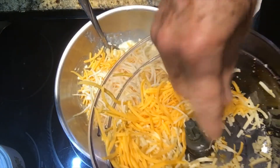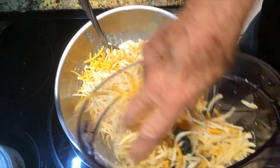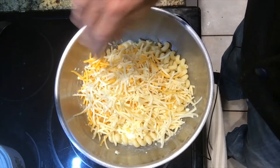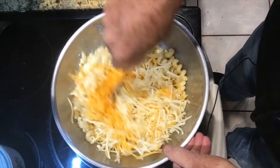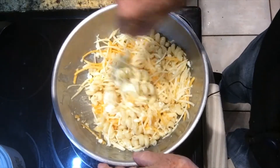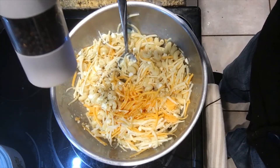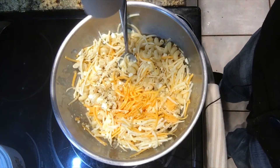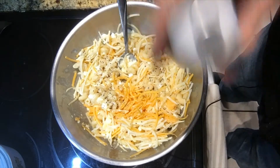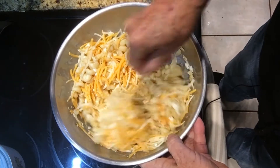I have some Gruyère, a little bit of Monterey Jack — I'll just put some in. I don't want to put too much because I've got to save some for the topping. We're going to mix this in, get it off the sides, and we want to add some pepper for sure. You know what's also good — maybe some bacon bits. I've got some in my pantry.